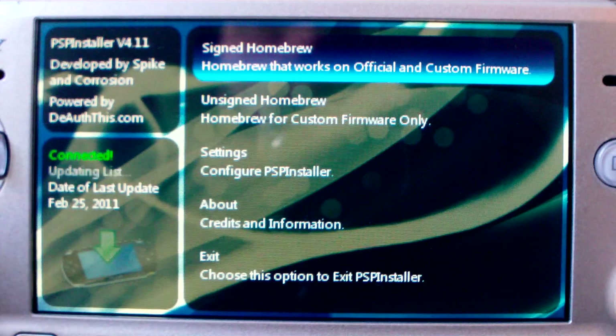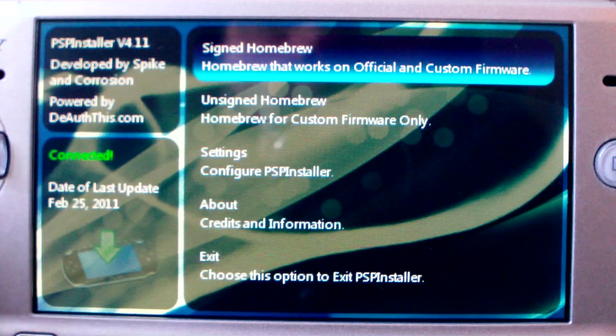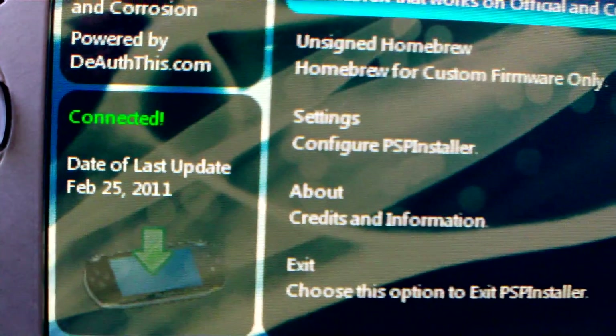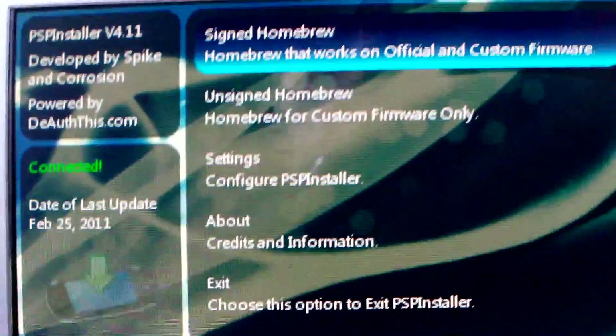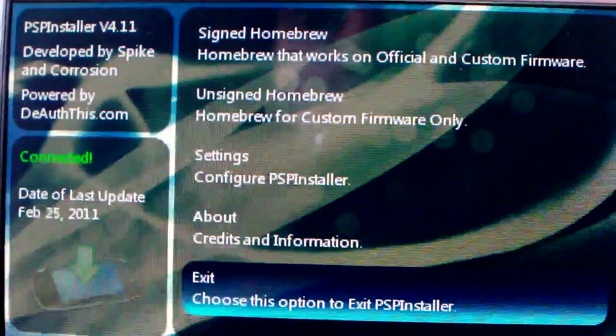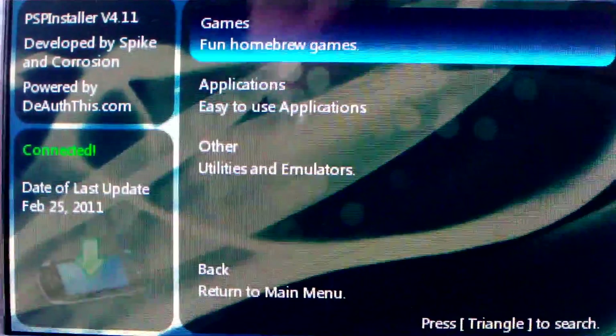Installation of the application is very easy — the PSP Installer folder goes inside the PSP game folder and you're ready to go. It tells us when we're connected. We've got signed homebrew, unsigned homebrew, settings, about, and exit.